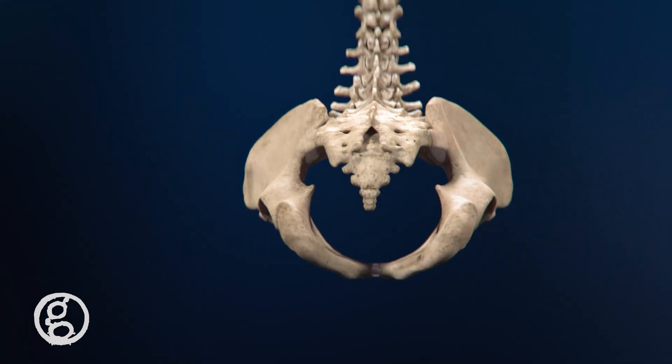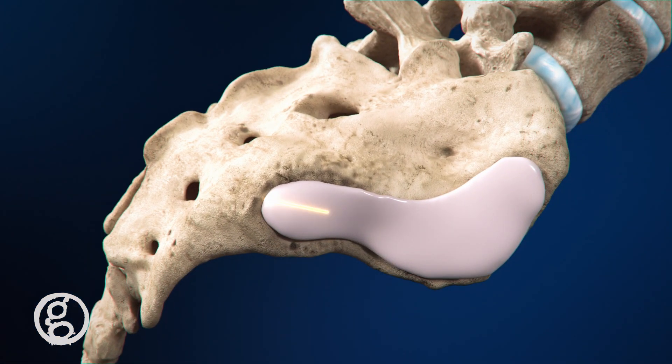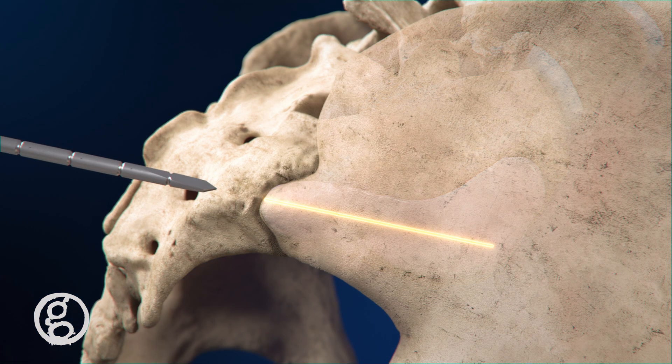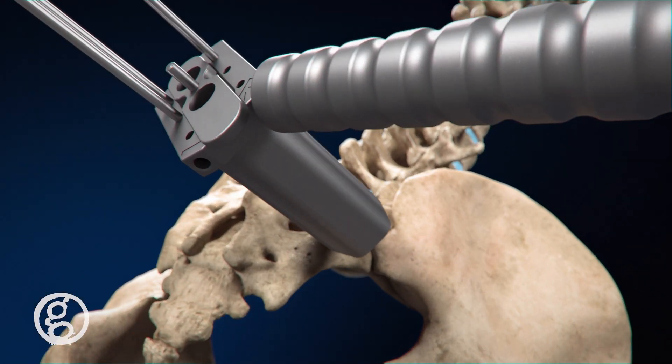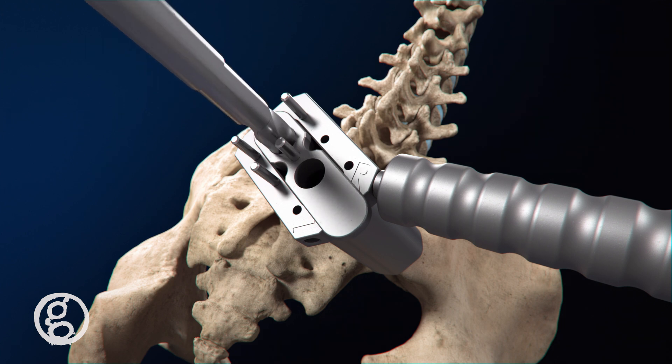The Catamaran procedure uses an inferior posterior approach where a graduated guide wire is placed along the articular portion of the SI joint, establishing the trajectory. K-wires secure the access sleeve and drill guide to the sacrum as the first pontoon channel is drilled.